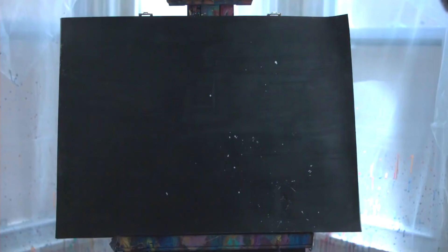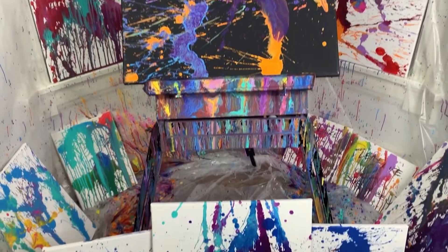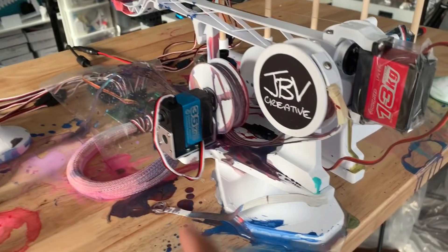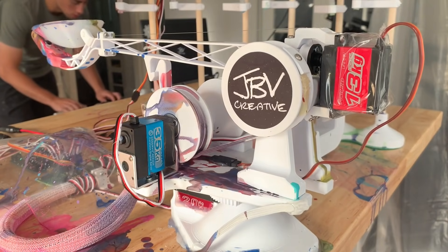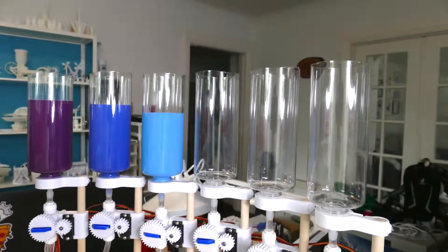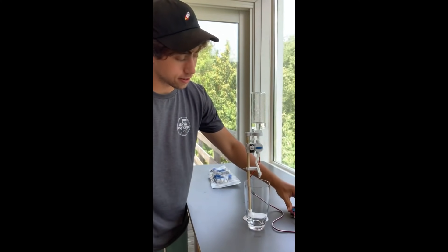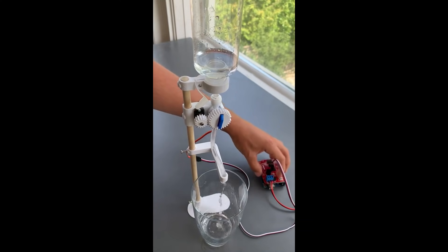What do you do when you want to make a painting, but your inner perfectionist gets in the way? If you're JBV Creative, you build a robot to throw paint at a canvas for you. On his blog and YouTube channel, Jay outlines the process he went through to create FlingBot, a 12-color paint-throwing art machine. I'll start with the paint dispensers, which are 12 different inverted bottles that feed down into tubes. Each tube is interrupted by a basic twist valve, but by adding a 3D-printed geared collar around each tap, Jay can use a servo to twist it on or off and control exactly how much of each paint is being added to the mix.